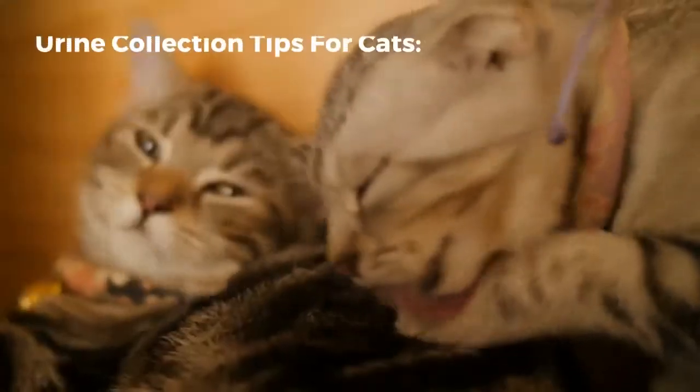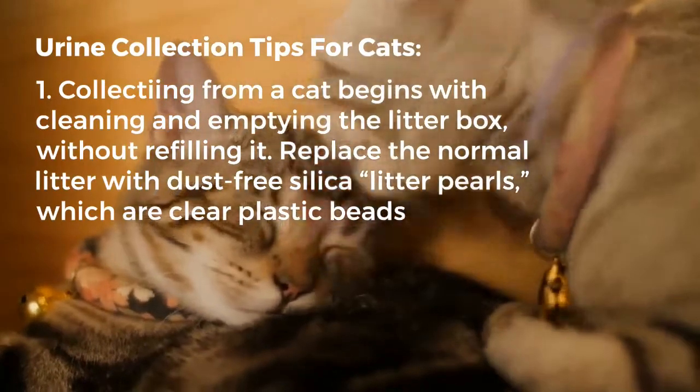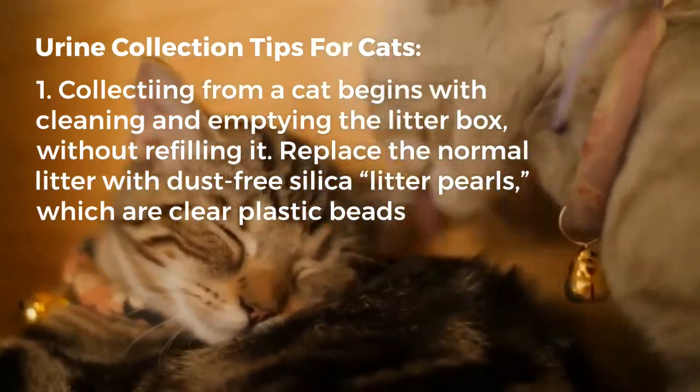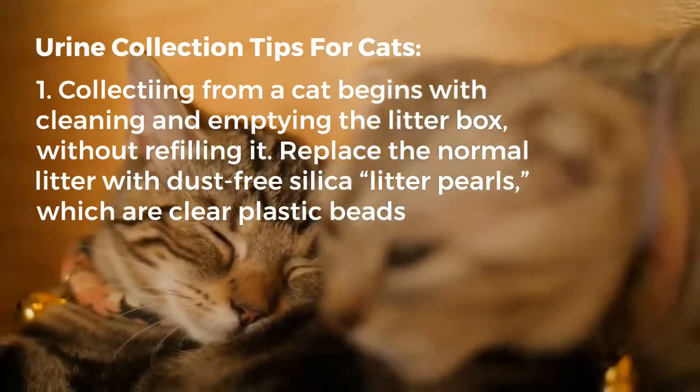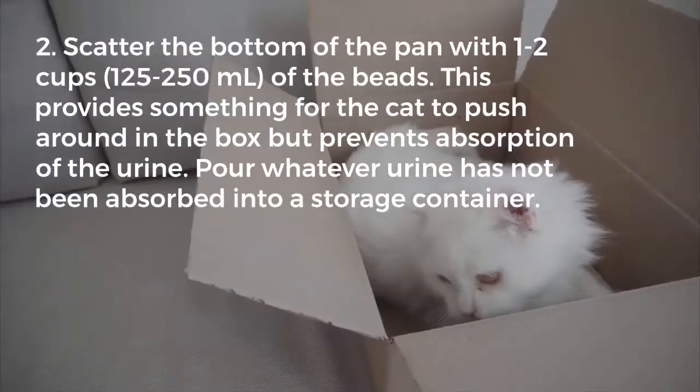Here are some tips in collecting urine from cats. First, collecting from a cat begins with cleaning and emptying the litter box without refilling it. Replace the normal litter with dust-free silica or litter pearls, which are clear plastic beads.